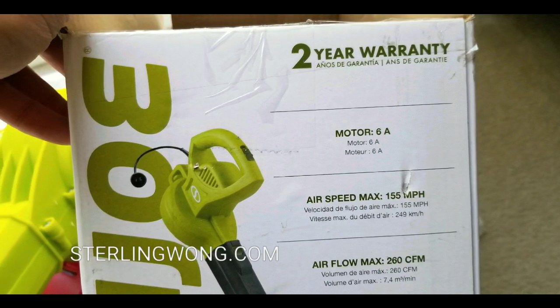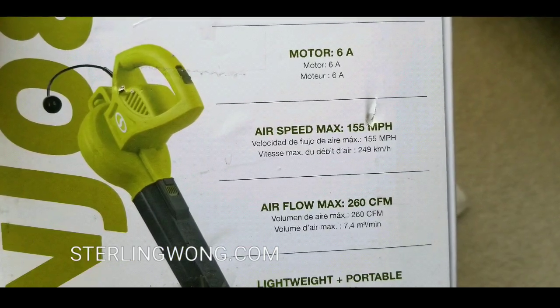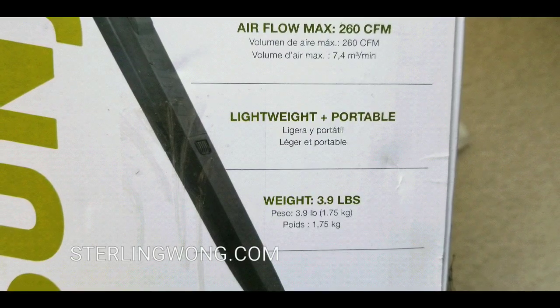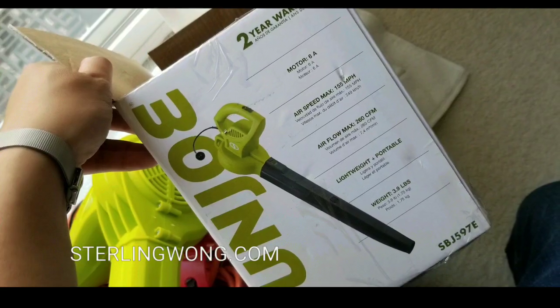It's a 6 amp motor and it only has an on-off switch — there's no variable speed, just one speed. It blows at 155 miles per hour. The max flow rate is 260 CFM, and it's pretty lightweight at only about 3.9 pounds, very easy to hold.